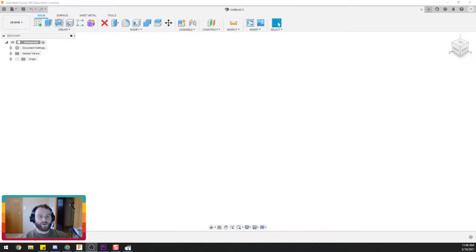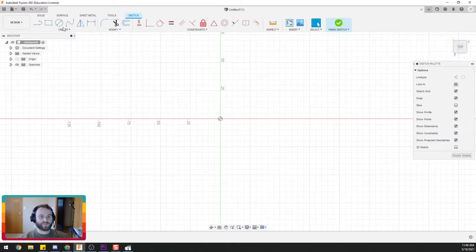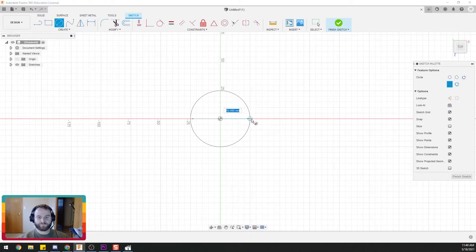So as always, we're going to start with a sketch, and we'll start with our circle for our hose connector. Just like that.